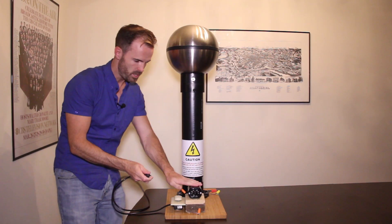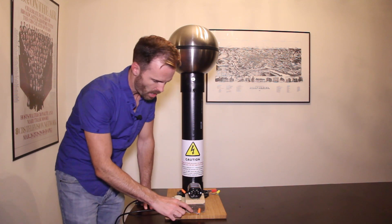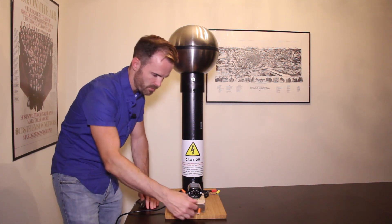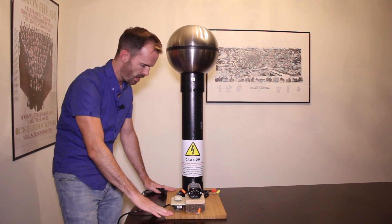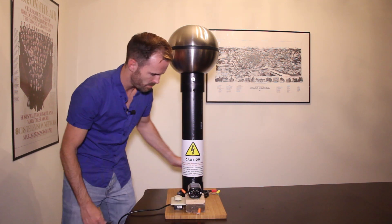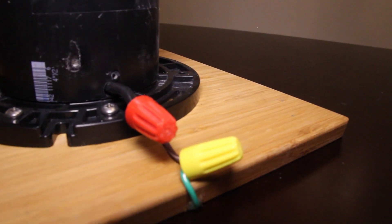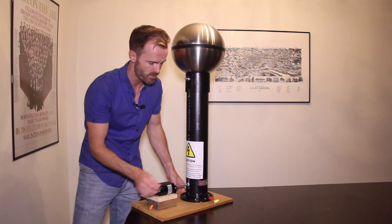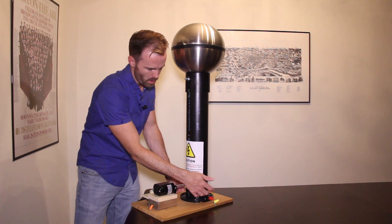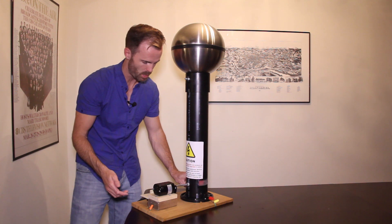These two prongs go to this. The ground goes — I've grounded the dimmer switch just for safety — and there's a wire here that runs underneath. This is just a cutting board I got from Ikea. I've burrowed underneath and placed a grounding wire that you would get from Lowe's, and that runs to the bottom brush of the Van de Graaff generator. I'll go into more about the brushes in a moment.